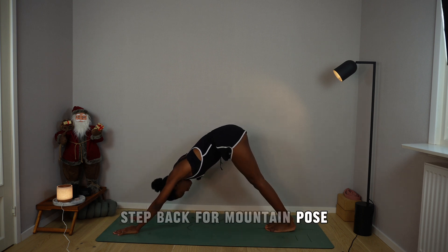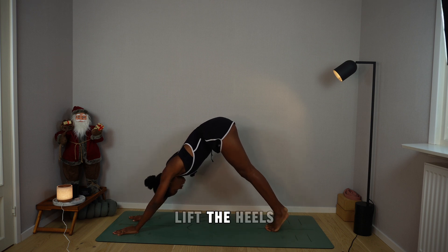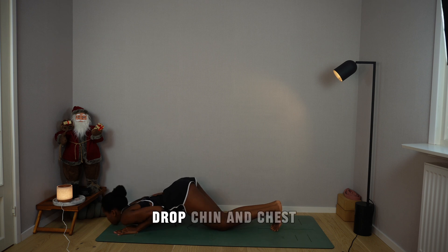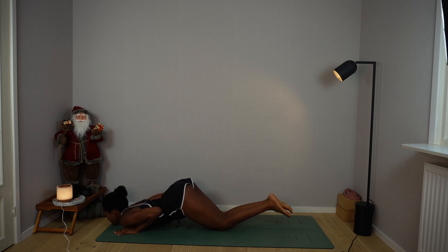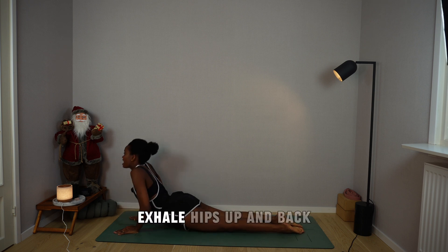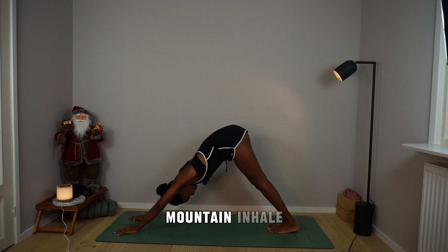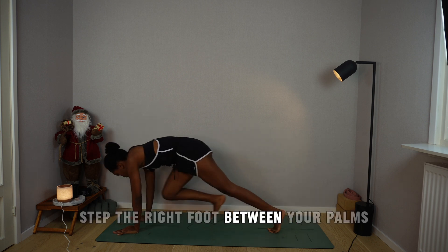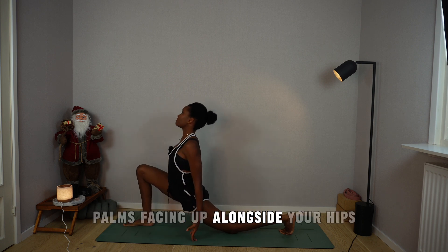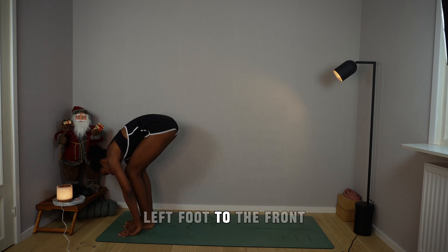Deep breath in, hold your breath. Lift the heels, drop the knees into the mat, bend elbows back, drop chin and chest. Inhale, slide through cobra pose. Exhale, hips up and back, mountain. Inhale, step the right foot between your palms, drop the back knee, palms facing up alongside your hips. Exhale, plant your palms, left foot to the front, fold.